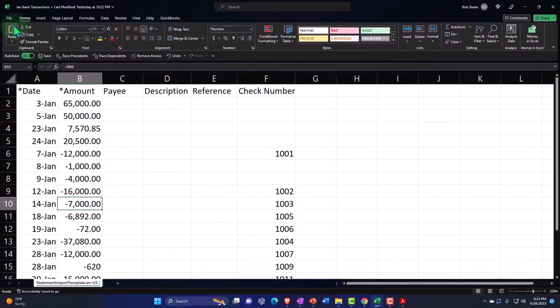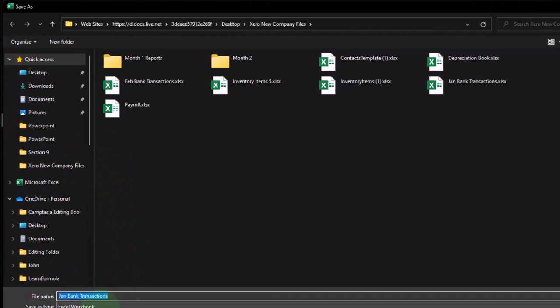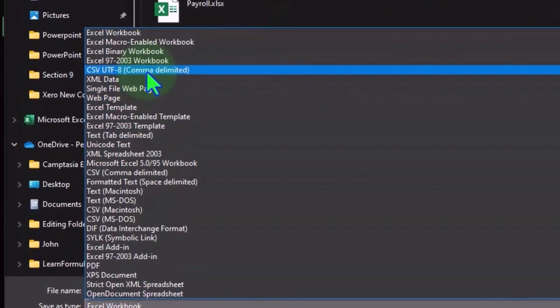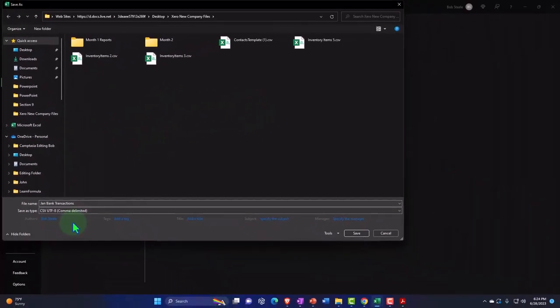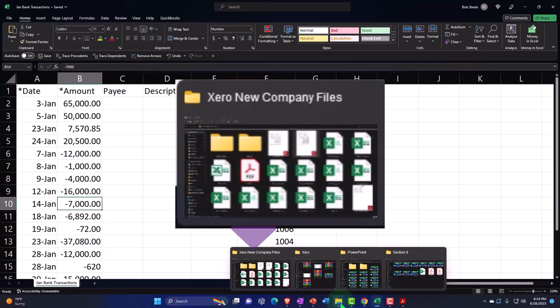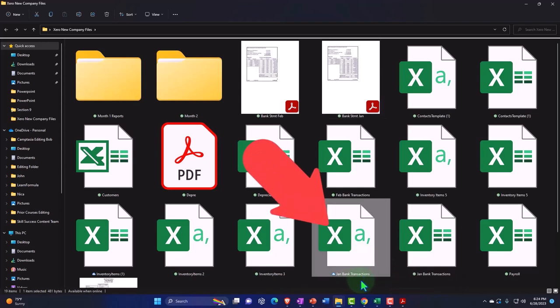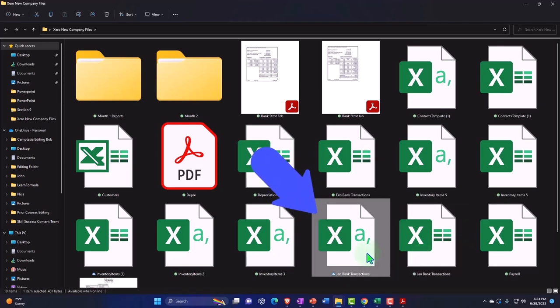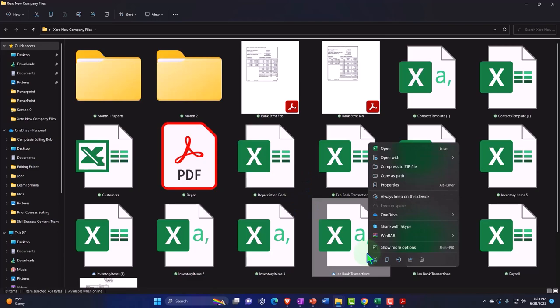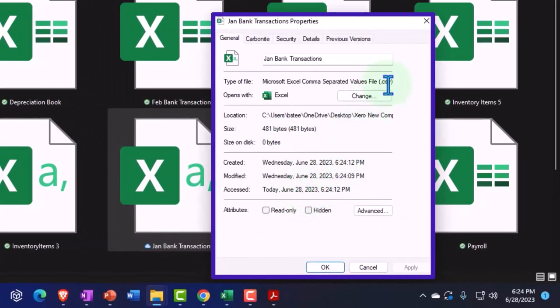If I go to File, Save As, I can save it as an Excel file, or hit the dropdown and save it as a CSV comma-delimited file. That allows you to use Excel to format your file and then save it as a comma-delimited file. And just so you can see what that looks like — here's the January comma-delimited file, the bank transactions file. If I right-click on the CSV file and go into its properties, I can see it's a .csv file, not an Excel file.